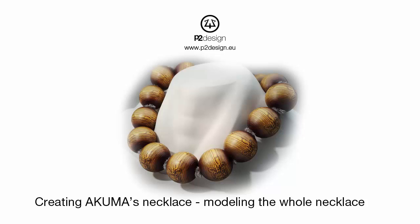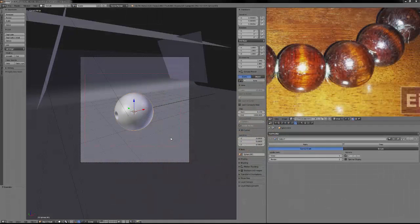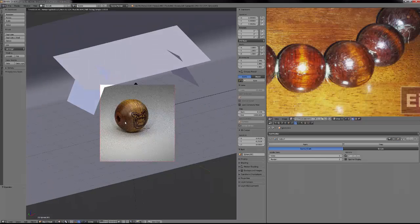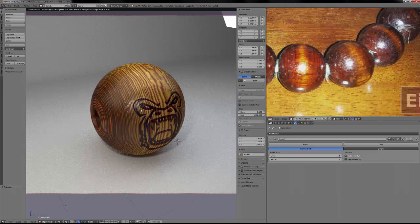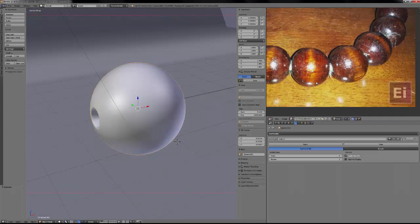Hi everyone, this is Pierrick from P2Design. In the second part of the tutorial about creating Akuma's necklace, we will go through the process to create the hair on the sphere, how to duplicate the sphere, and pose them around the bust. The updated files will be available in the comments of this video. Here is what we ended up with from the former tutorial: the sphere with the holes on the side, correctly shaded with a cool shader.